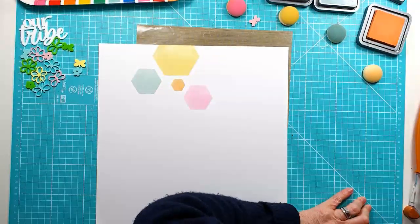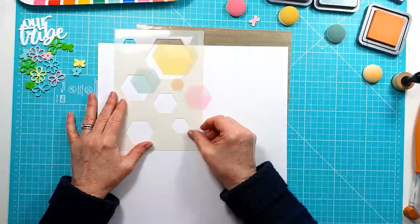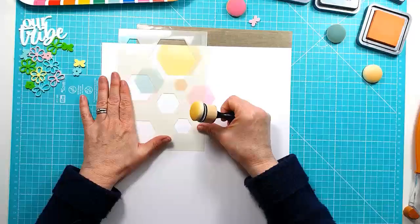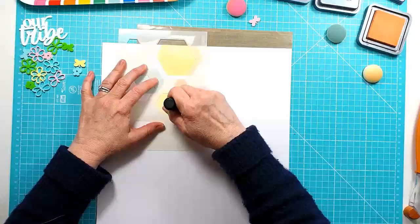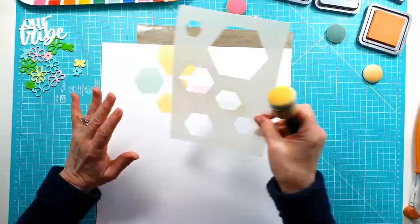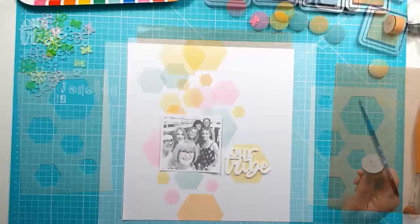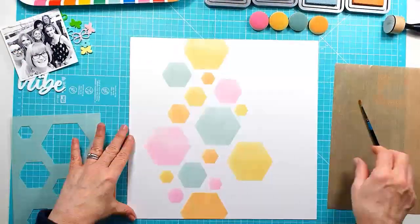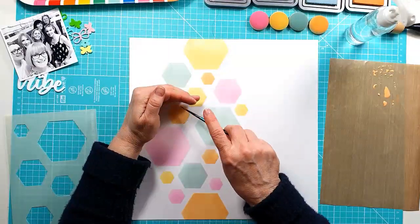You can see the four colors I've used: Speckled Egg, Scattered Straw, Dried Marigold, and Kitsch Flamingo — the pink. I'm not going to show you me doing the whole lot of the Distress Oxides, and there you go — it's now all done. I've just created a vertical layout down the page.